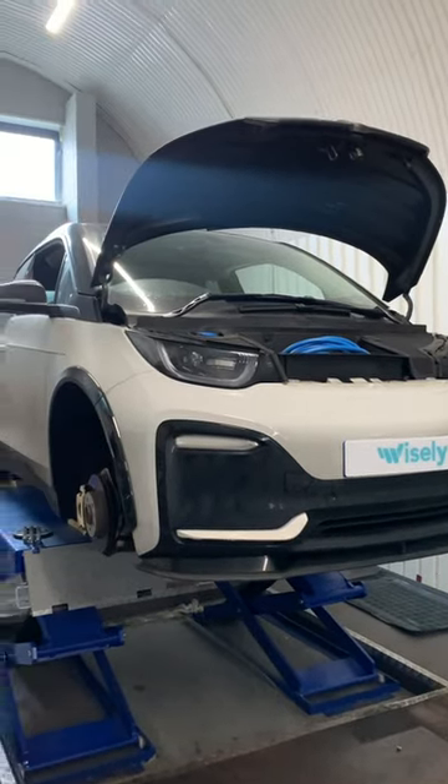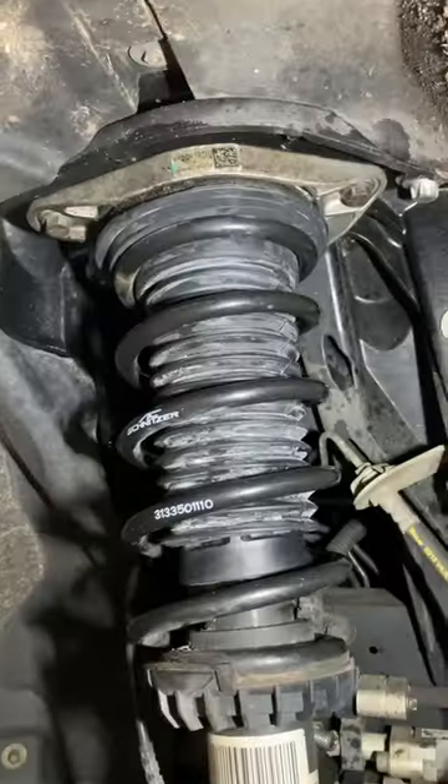Here we have this BMW i3s with an AC Schnitzer body kit, lowering springs and some other extra little details as well.